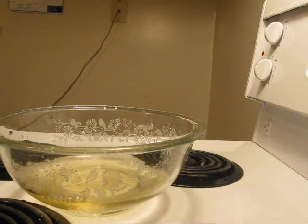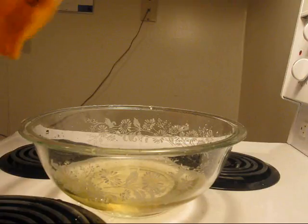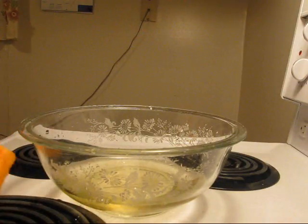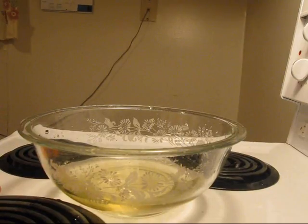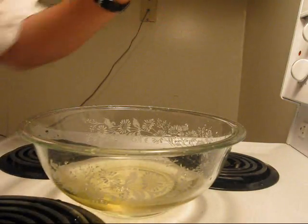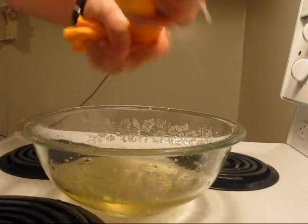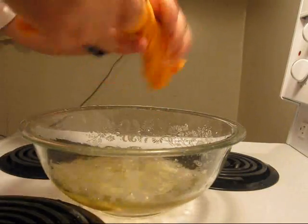Not bad, actually. Not bad at all. Still quite a bit left in the chamois. Out of the one and a half liters, it might have soaked up about 800 milliliters.